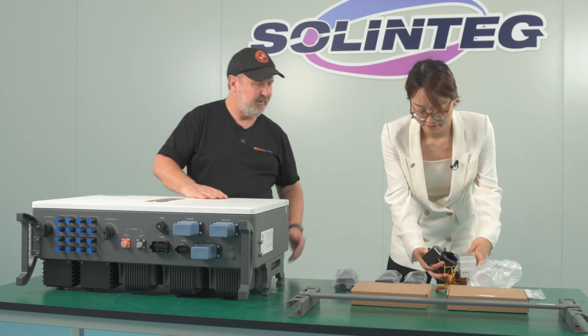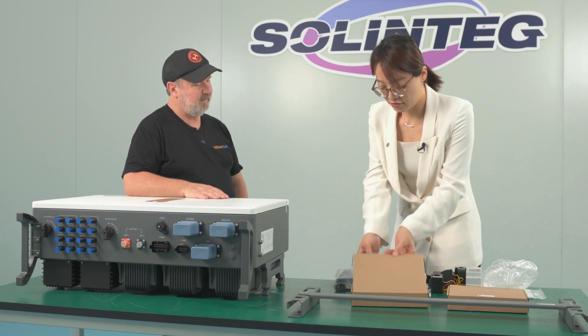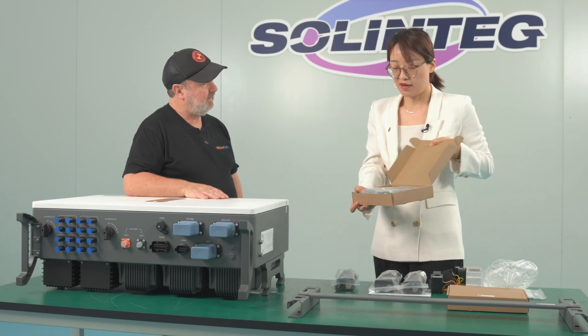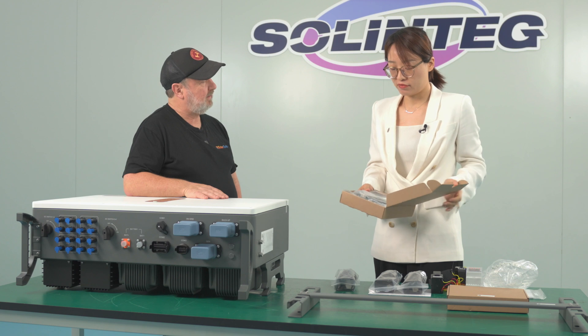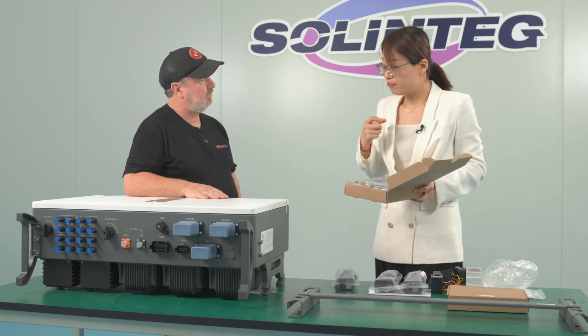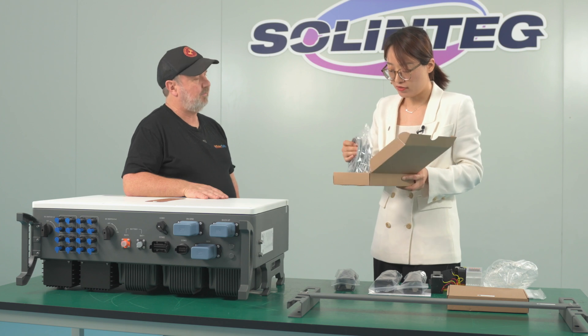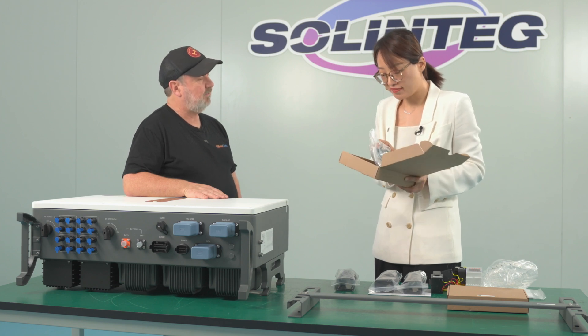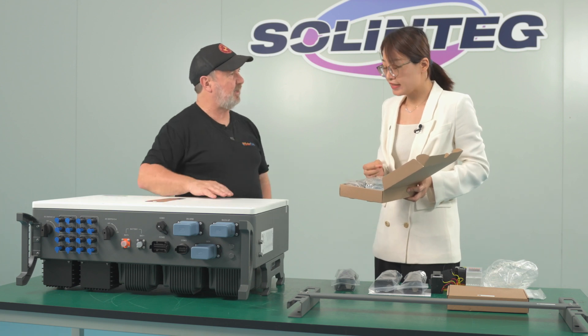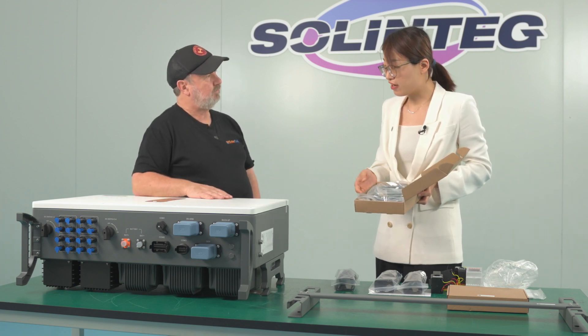We've got two more mystery boxes. The first contains cables — these are pre-wired cables used to connect the inverter and the battery. There's a CAM cable and also a BMS cable. If you have a battery, you connect these cables and you don't need to make the cables yourself.